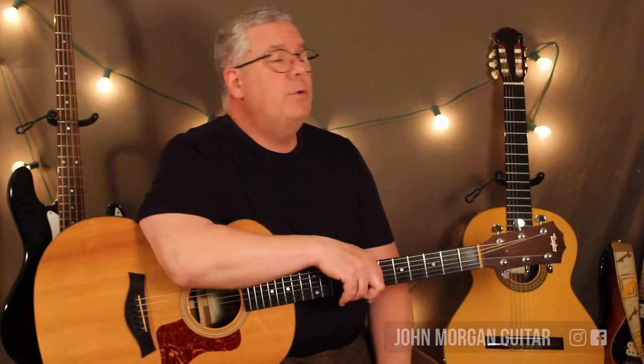Hi, welcome to Lessons with John. Today we're going to try 'In the Summertime.' Great song — one hit wonder, I think. Not sure.